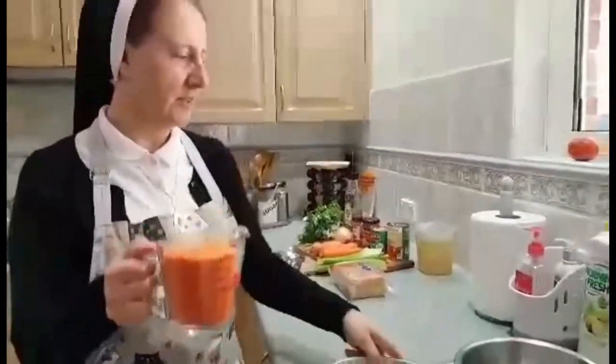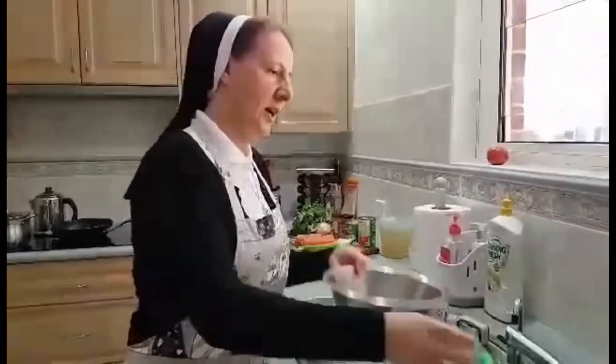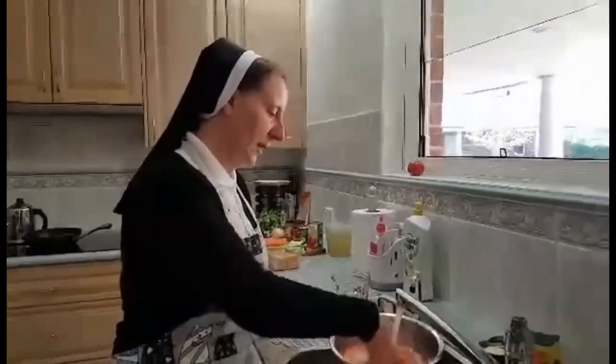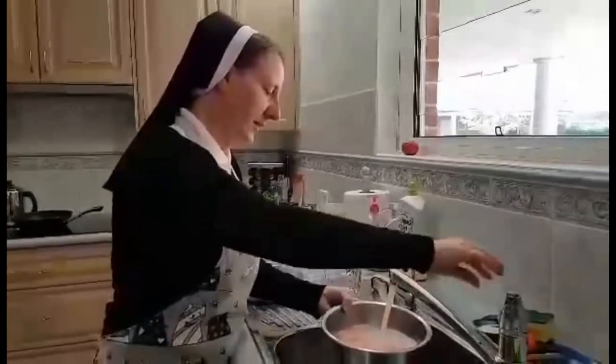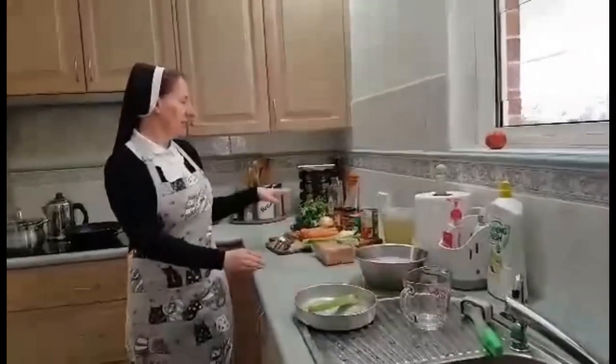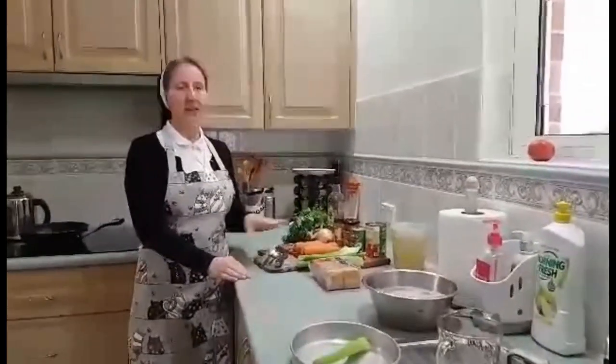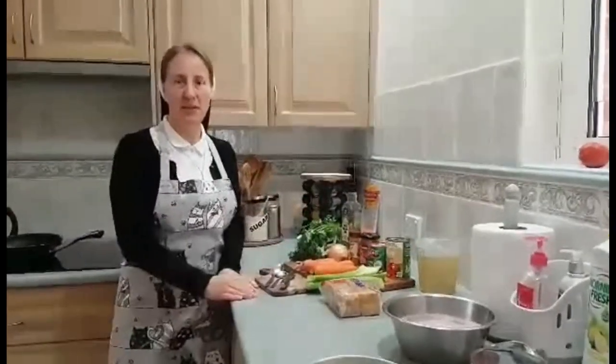So what we're going to do: first of all I rinse our lentils, leave them for a while, and then drain them. In the meantime I need to dice all the vegetables, and when everything is diced and ready, I will fry them. So you will see later on.